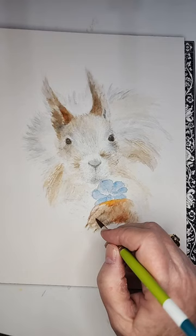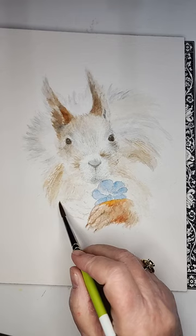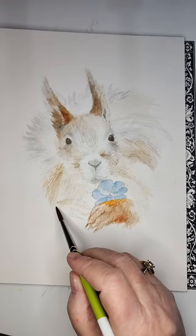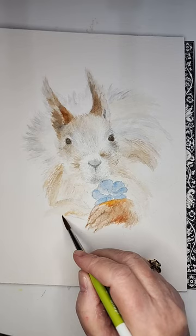Isn't he cute? I just love him — he is the bomb! All right, let's paint his other palm. I start with a really light color like so, leaving a little white space, then I throw some sepia in here. His paws are orange, and I mean this squirrel had me at hello — he is so stinking cute.